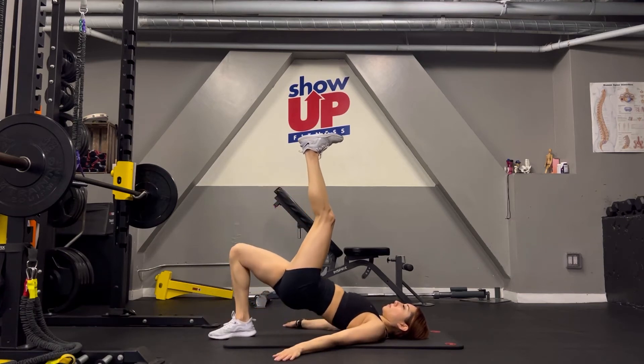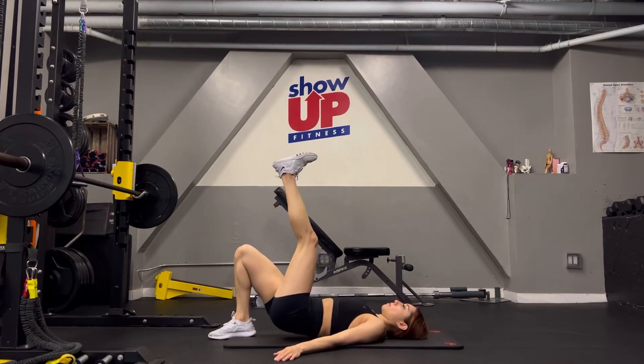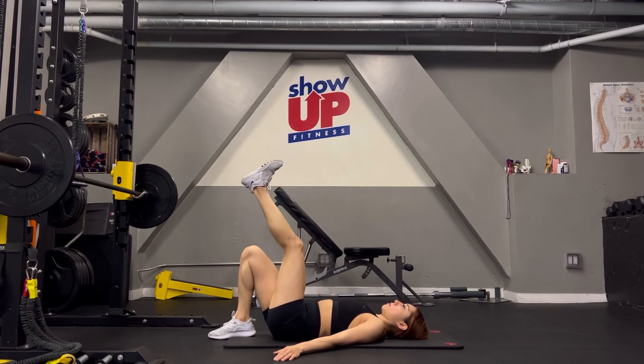Lie face up on an exercise mat with your arms by your side with your palms facing down. Your knees should be bent and your spine and pelvis should be in a neutral position. Slightly tuck your pelvis and bring your ribcage down. Your pelvis should remain tucked throughout the entire movement.